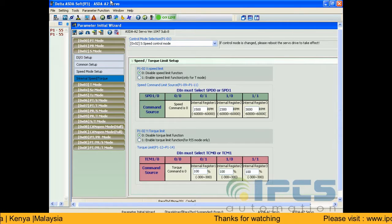Wire the servo. Wiring should be done carefully, verifying with the pin diagram.